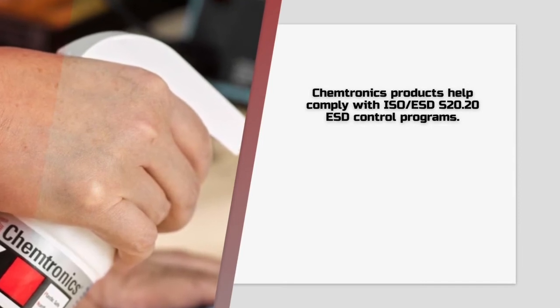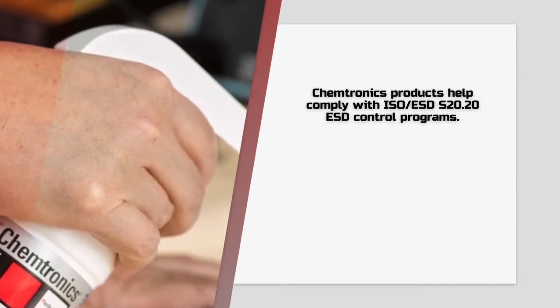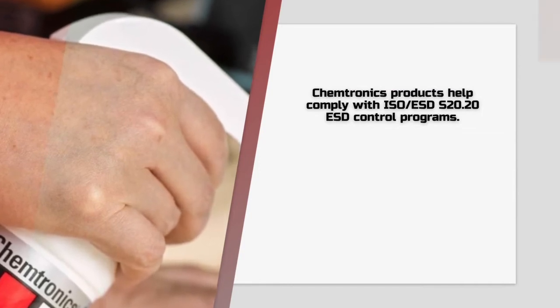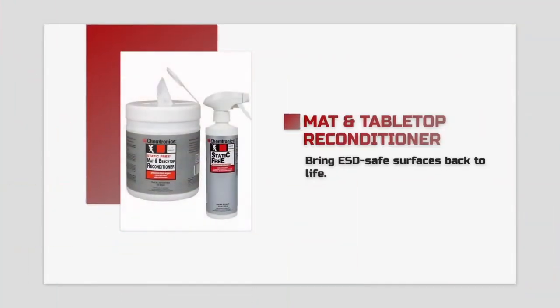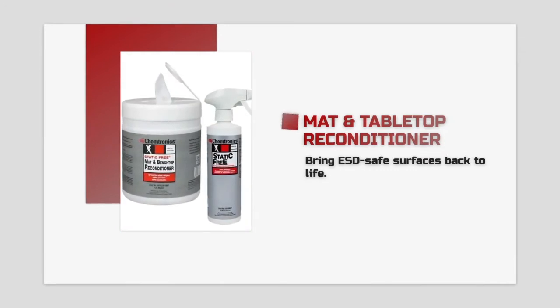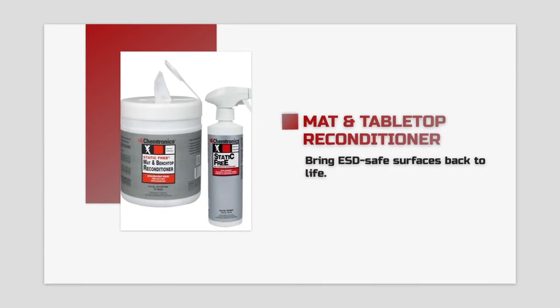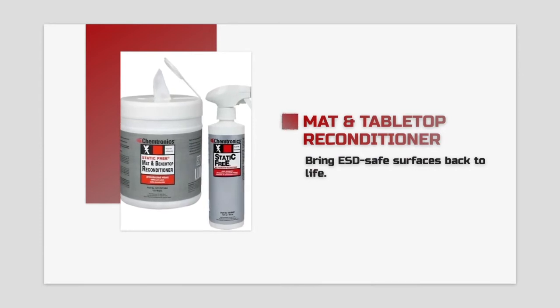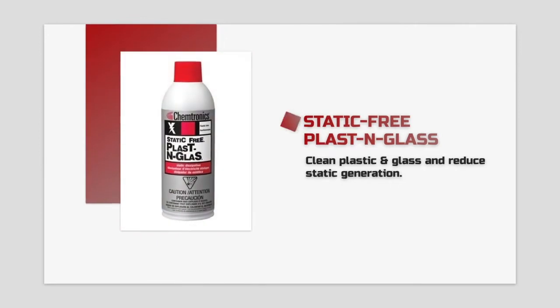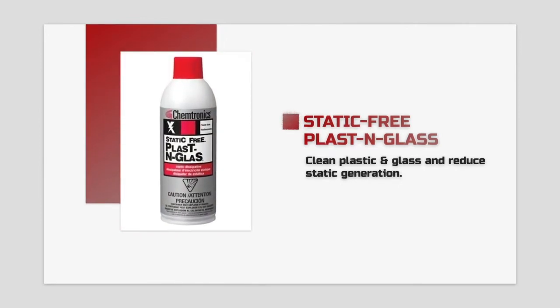Chemtronics' cleaners, lotions, and cleaning tools are an integral part of S2020 ESD control compliance. Static-free mat and benchtop reconditioner safely cleans flux and other residues off of ESD-safe surfaces and brings them back to life. Static-free plastin glass cleans plastic and glass surfaces and leaves behind static dissipative material that prevents static generation.